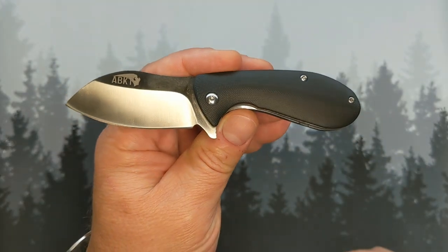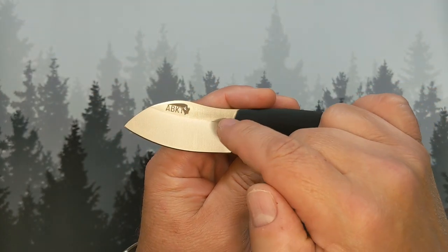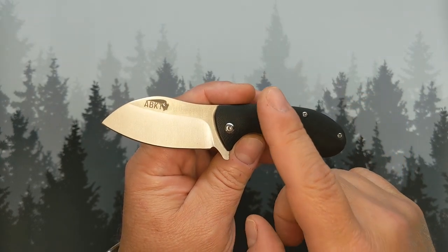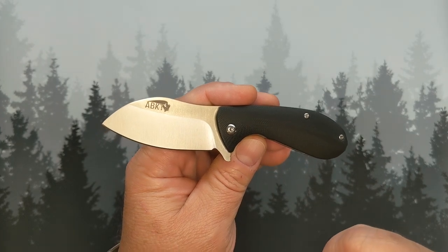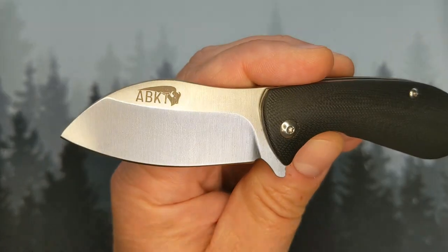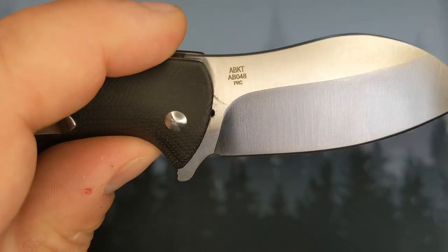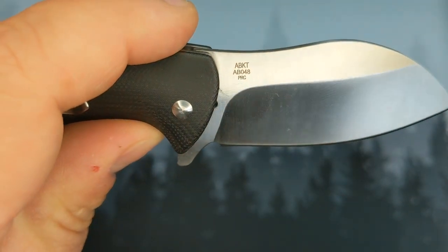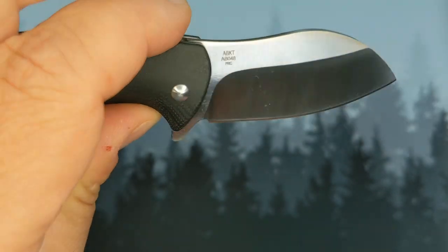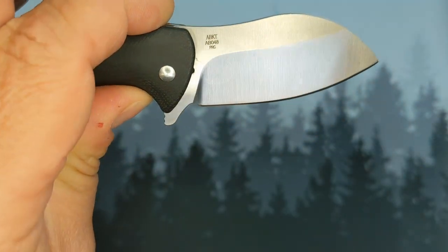This is the ABKT Grunt. In fact if you go to buy it online it says 'Grunt' right there, which is part of the reason I bought it. There's a big ugly billboard of what I'm going to guess is a new logo. The model number is AB048, and PRC — this is in fact made in China, People's Republic of China.